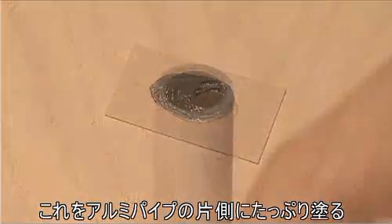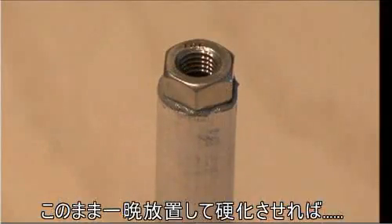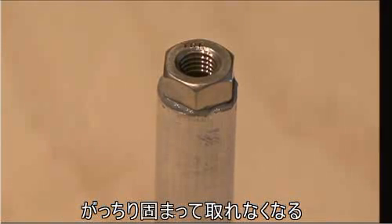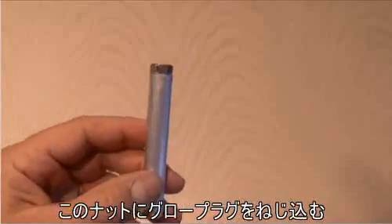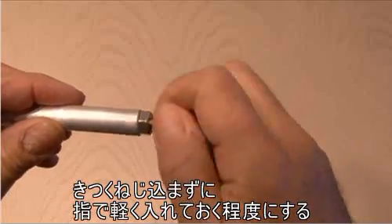You're going to need some JB Weld. Go ahead and mix up the two colors thoroughly, then apply a generous amount to one end of the tubing and attach your nut. Let this sit overnight to make sure it's hardened — it will never come apart. Then take your glow plug and screw it into the nut, but don't screw it all the way down; just put it in finger tight for now.